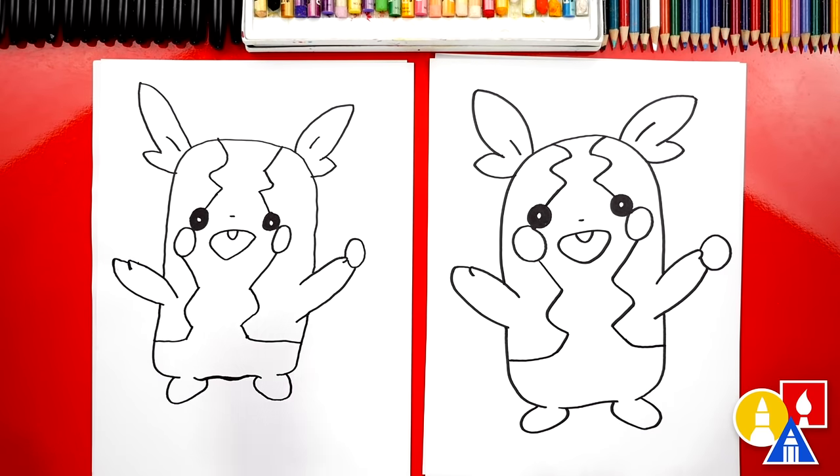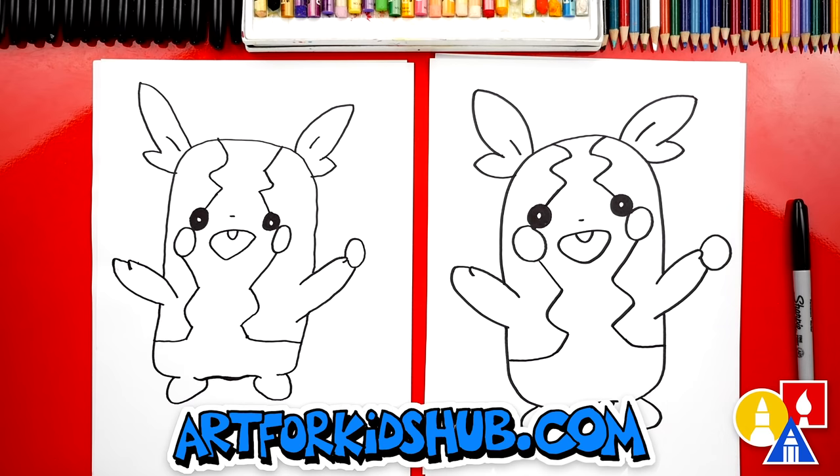We finished drawing Morpeko — he looks really cool! Except we still need to color it. We're gonna fast forward this part, but at the end you can pause the video if you want to match our same coloring. You ready to fast forward?